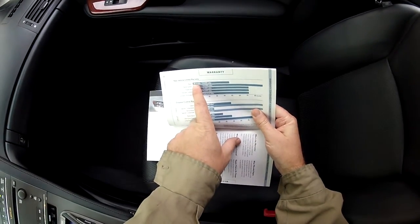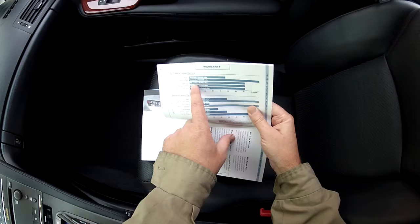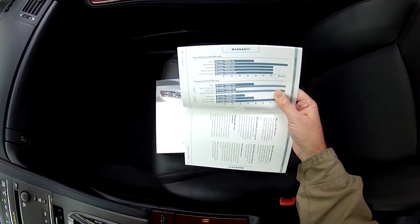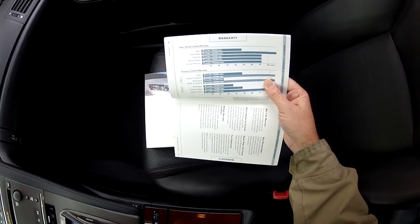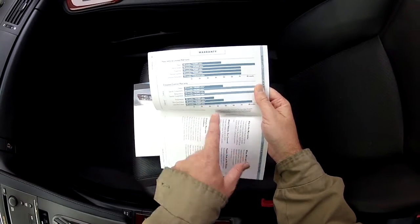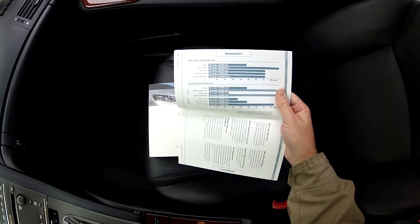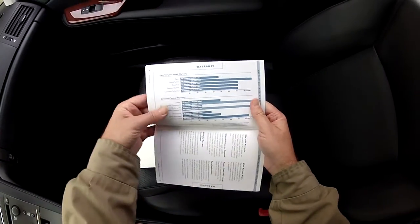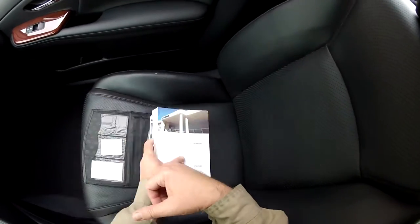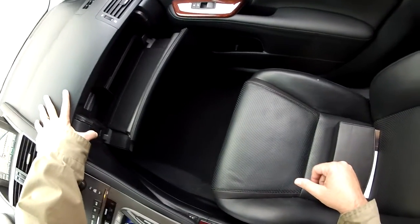The basic warranty is four years, 50,000 miles. The hybrid system is 96 months or 100,000 miles. Powertrain is 72 months or 70,000 miles. It's a longer warranty than the Toyotas have — Lexus has a much longer warranty. The California warranty goes all the way up to 84 months or 70,000 miles, and specific components are covered 96 months or 80,000 miles. It's a long, long warranty. Under the Lexus warranty, it automatically transfers to the new owner, and while it's still covered you have the option to extend it through Lexus for a nominal fee.